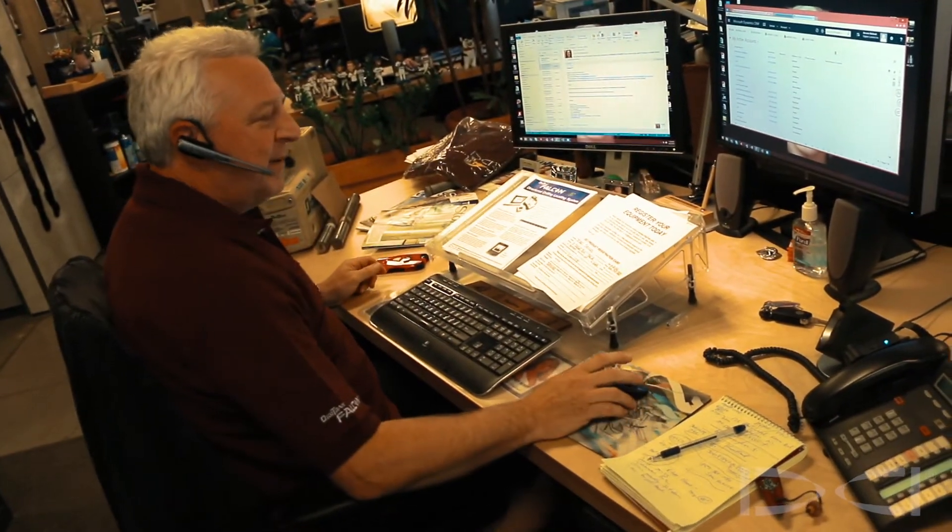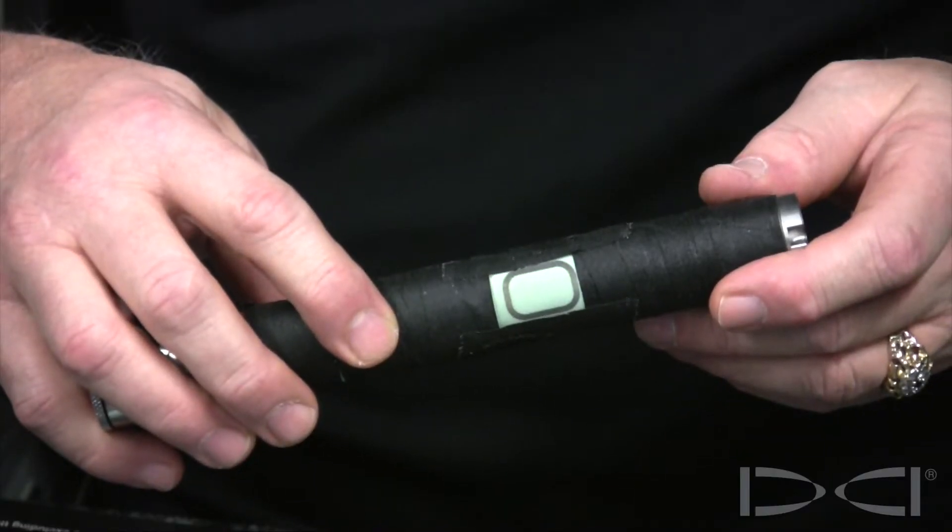Hello, this is Don with Digital Control Customer Service. Today we're going to talk Falcon transmitters, more specifically the IR port located on the side of all Falcon transmitters.